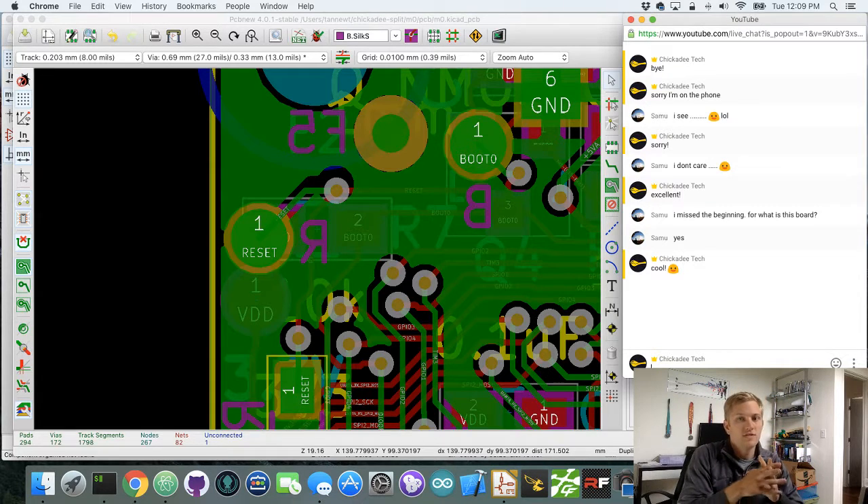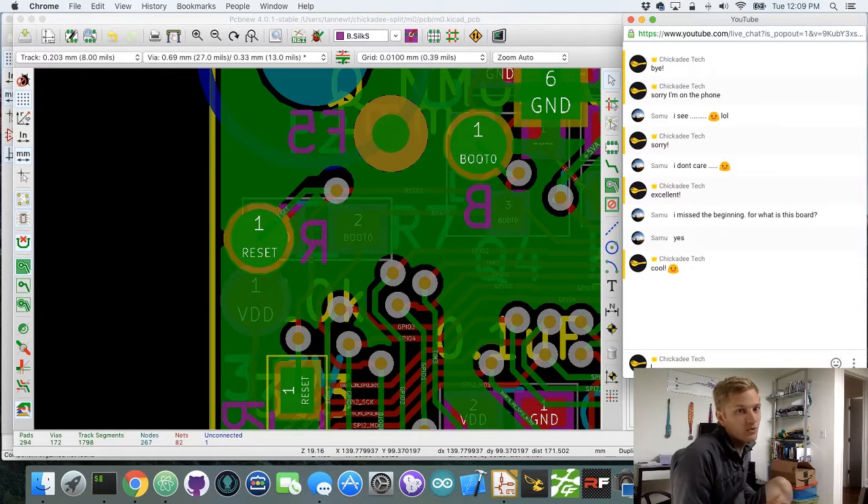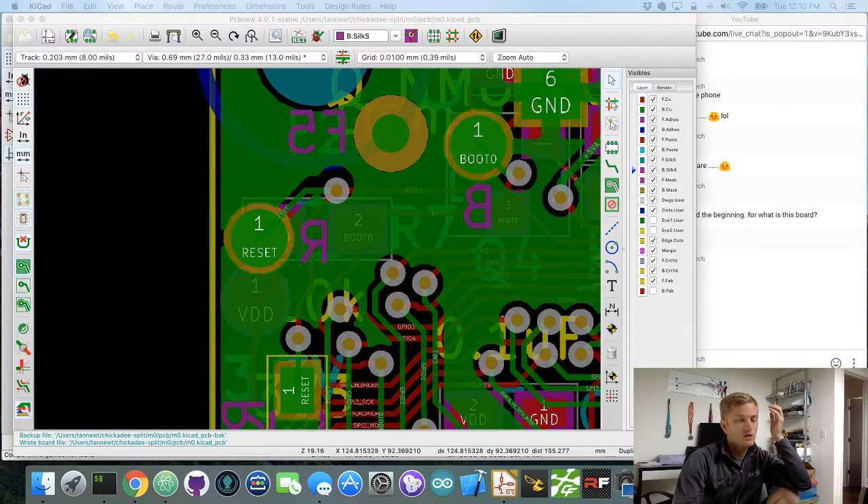I'm going to be live streaming later this week, hopefully making a VTX mod, which should be really interesting. People want more mods for things, and the VTX could be really cool because we could use the FC to control what channel it's on. I also want to control the power to the VTX via the flight controller — so even if the VTX can't turn off and on by itself, we can just not give it power and then it won't broadcast, which would be really cool. The turnaround time for OshPark is like two to three weeks.